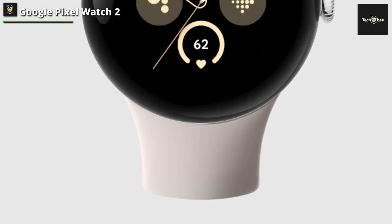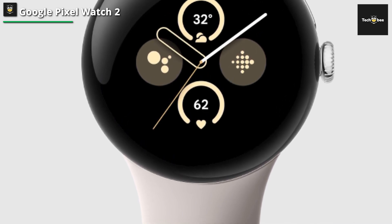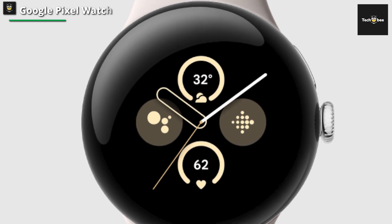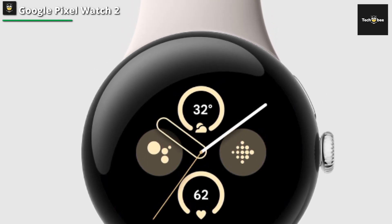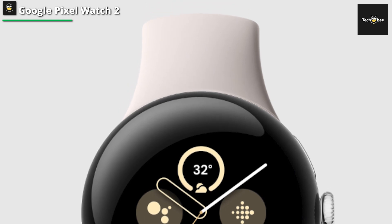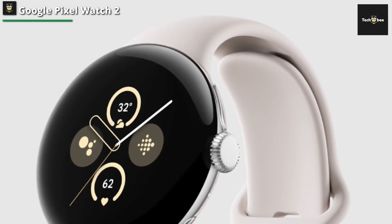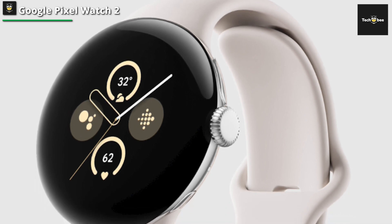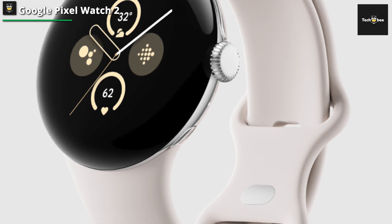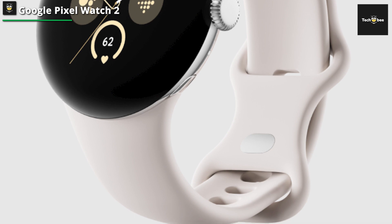The Pixel Watch 2 gets many things right. The heart rate sensor is better, there's a temperature sensor and an impedance one. The watch is fast, sleek, and can go the extra mile when it comes to stamina. Its Fitbit integration is an added bonus for all the sporty types out there. This smartwatch effortlessly integrates with both Fitbit and Google ecosystems, offering a comprehensive fitness and connectivity solution, raising the bar for style and performance in wearable technology.